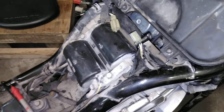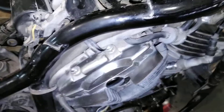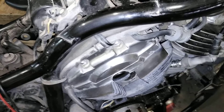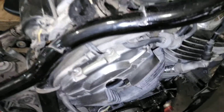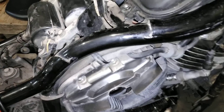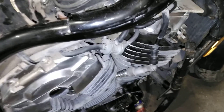The problem is you can't find those cam position sensors anymore — they're just not available, it's an obsolete part. And you have to pull the engine out to change that.